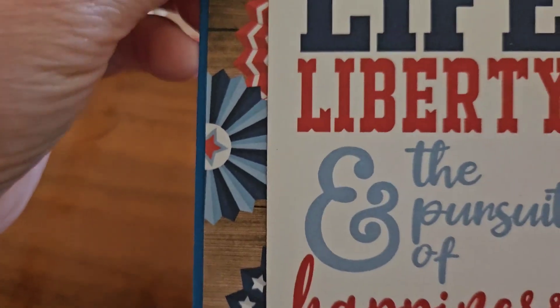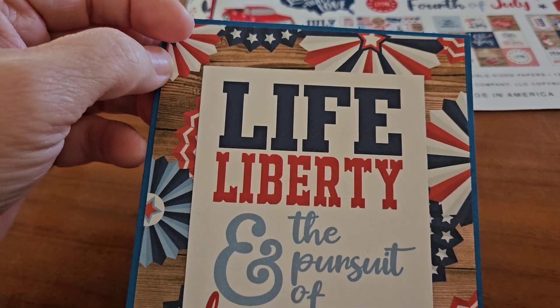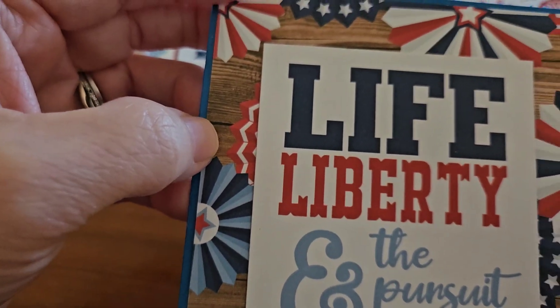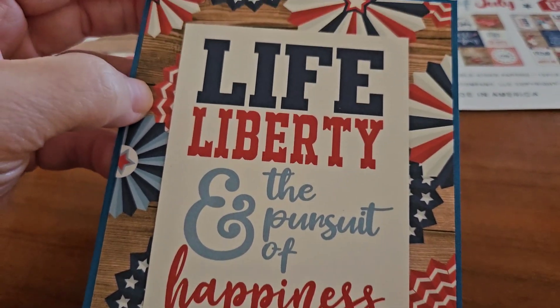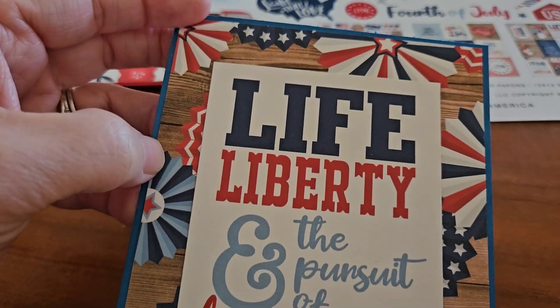This one, I used the blue cardstock. And then I used this beautiful paper here. I put Life, Liberty, and the Pursuit of Happiness. And I thought that matched it up pretty good with that paper.